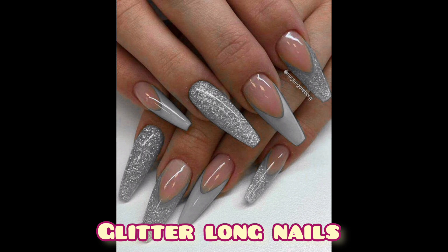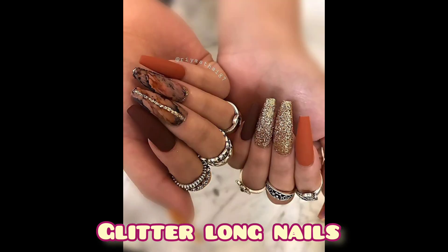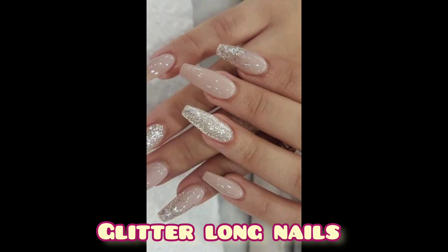Tell me which idea you like most. If you have any suggestions for me, write them in the comment section below. Is it good to have long nails? New studies show long nails could leave you vulnerable to fungus and bacteria that get trapped underneath.